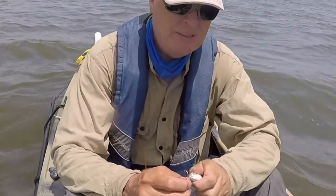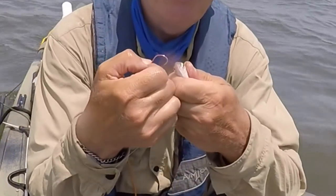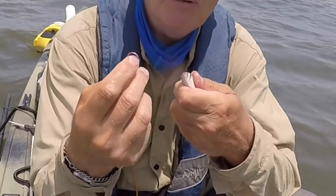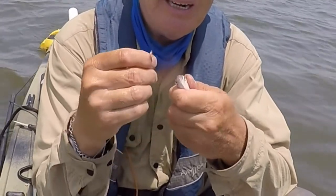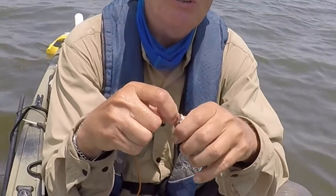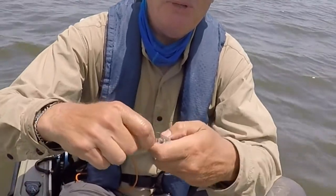Mullet and other live bait are pretty fragile. And when you stick a hook through them, it's easy for that hook to come back out. Even if you leave the barb on there and it grips a little bit, it's not going to grip very well. So what I like to do is cut up a rubber band into small pieces.